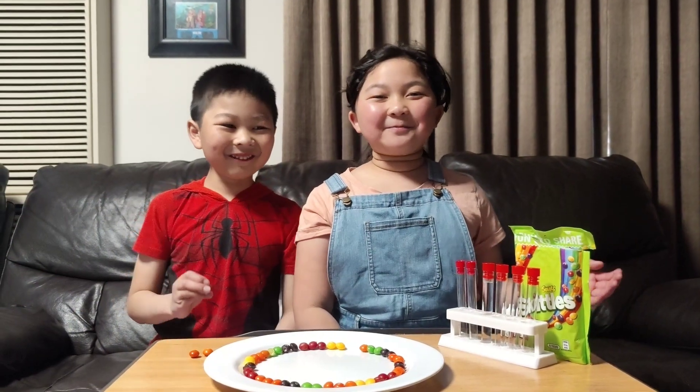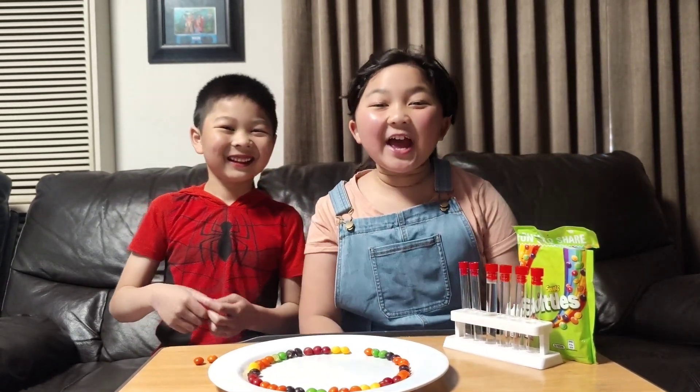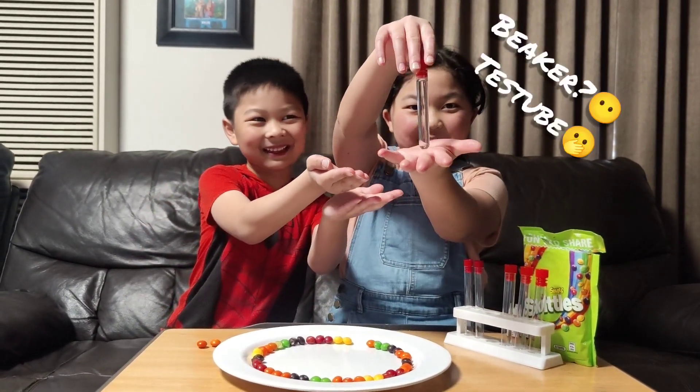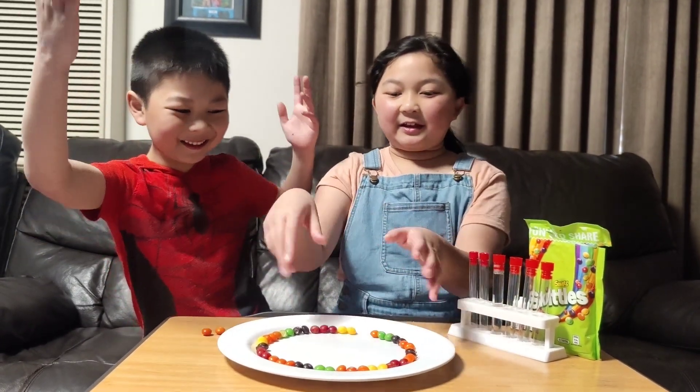Hi guys, welcome back to Idly and Ian's channel! Today we're going to do a science experiment with Skittles and water. We have water in this beaker over here and we put Skittles in a circular shape.